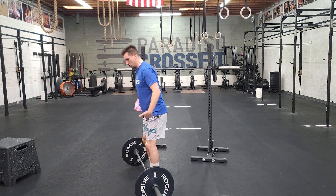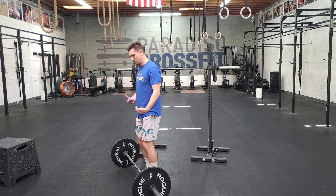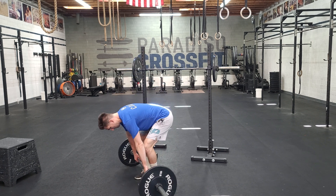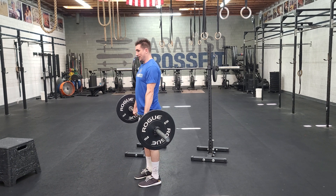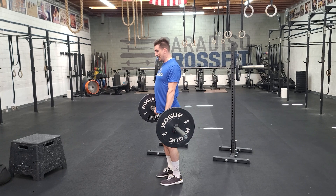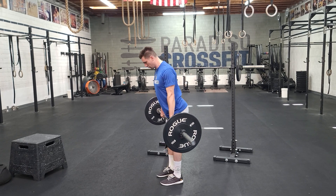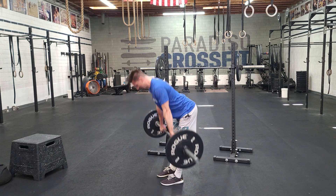Remember, we deadlift to start the movement and get set, but it's not our actual rep — it's kind of the reverse direction of our traditional deadlift. So I get set up like I always would, stand up, and then I want to get set. I want to pin my shoulders back, unlock my knees, and then keep my legs as straight as I can, reach my hips back, and drive up.